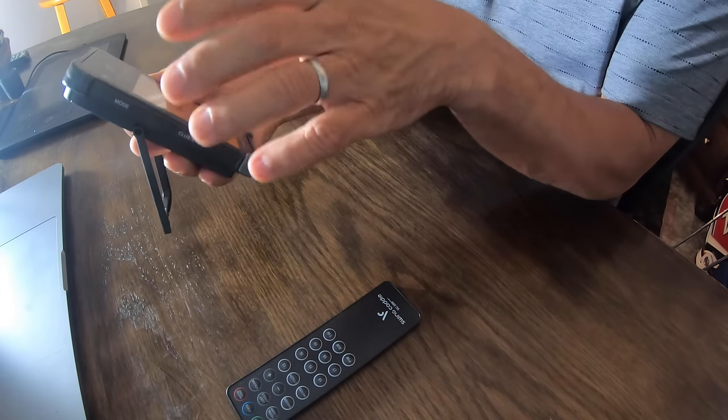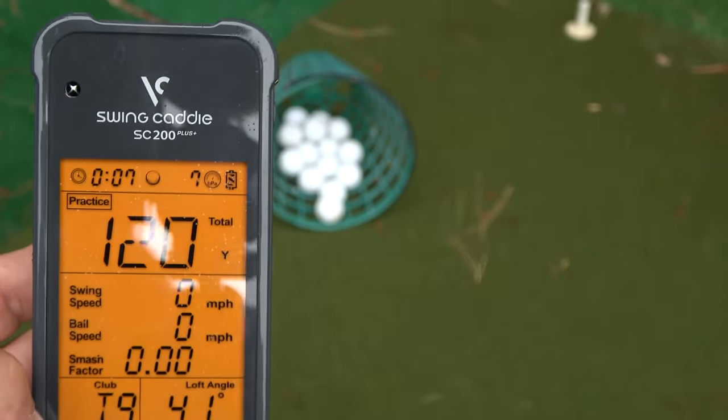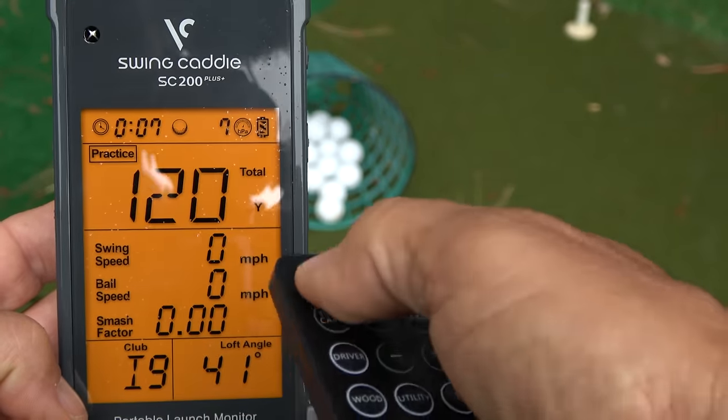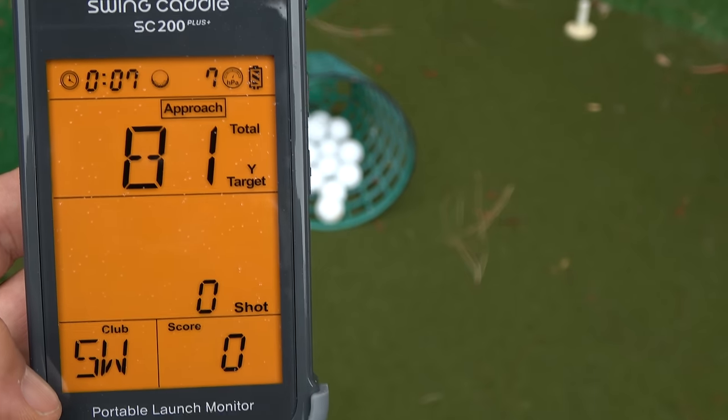Another cool thing about the Swing Caddy SC200+ is the standard modes. You've got practice mode where you're just hitting shots and getting familiar with distances. You've got target mode where you can get dialed in on specific numbers and work on your game. Or you can use approach mode, which is more for your short game work — it's like target distance but focused on honing in and getting closer to specific numbers in the shorter game area, which is super critical.